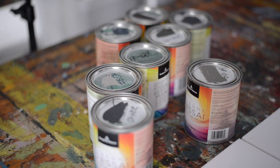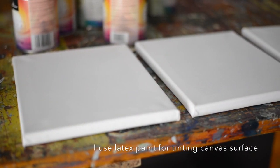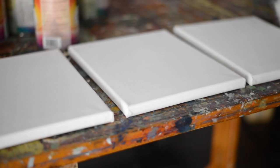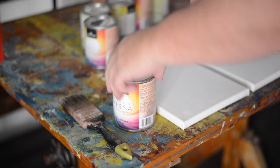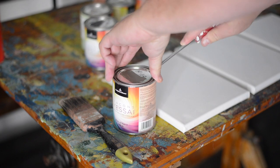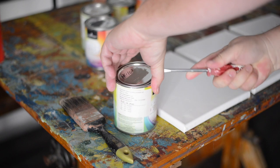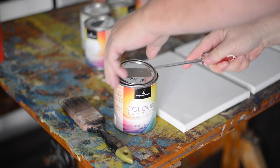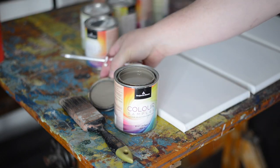I like to purchase some off-tint paints that I can use to tint the surfaces of my canvas. Those paints are often rejects at the paint store and they work just fine. Here are my canvases — I like to do a few of them at once, so they're good and ready when I'm ready to paint. For this demonstration we'll do one 8x10, but I'll tint three of them.